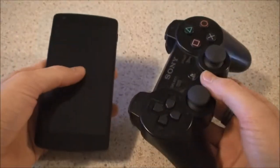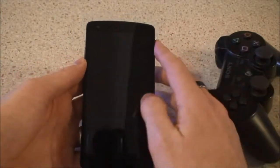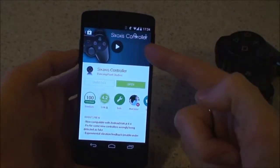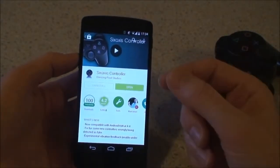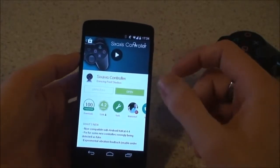To control your AR drone or quadcopter with your PS3 remote control, you're first going to have to jump onto the Play Store and get the 6-axis controller app. You can also try the compatibility app to make sure it will work on your device, and your device is going to have to be rooted in order for this to work.